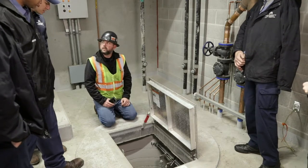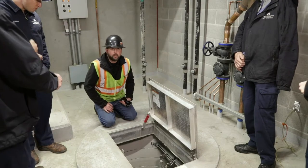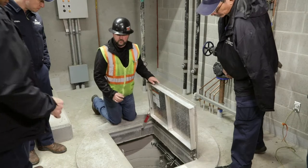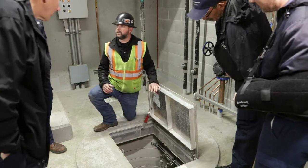Do they have any kind of grinders or anything on them? It's just a basic impeller. We actually changed these impellers out because the existing ones were too big — the ones that they spec'd for it.